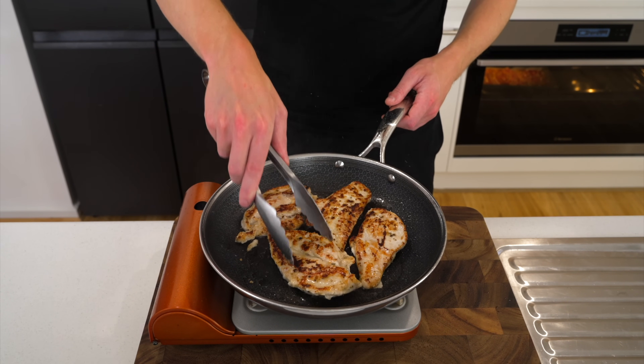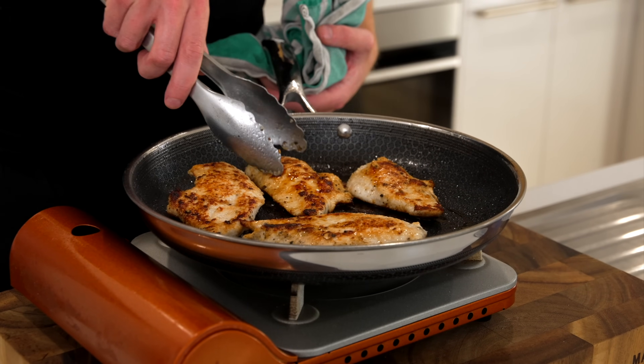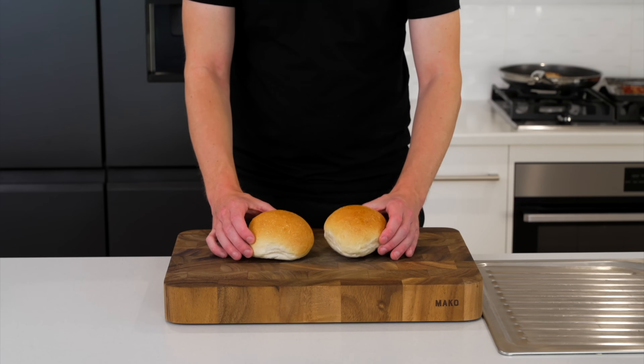Flip them over and repeat that same three and a half to four minutes on the opposite side to get that golden sear again. We want an internal temperature of about 72 degrees Celsius — timings will vary depending on the size of your chicken, so keep an eye out for that, but it is good to go off temperature.